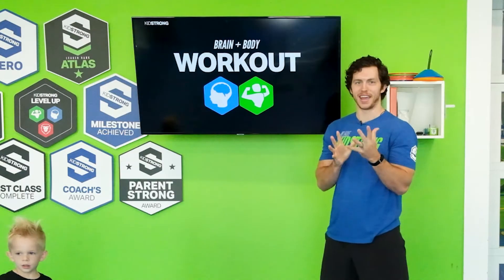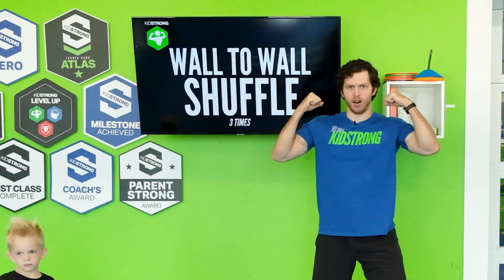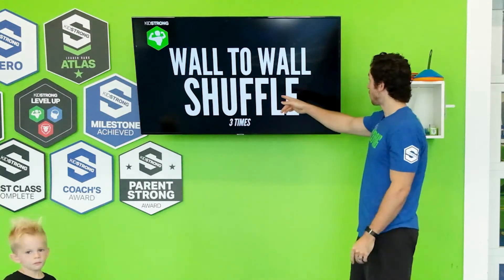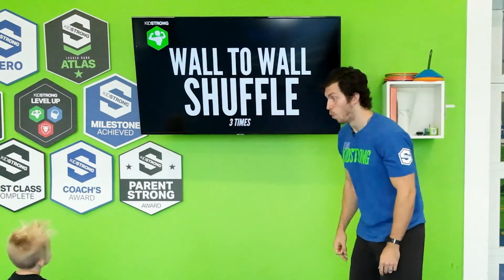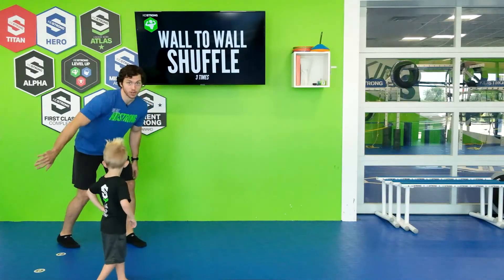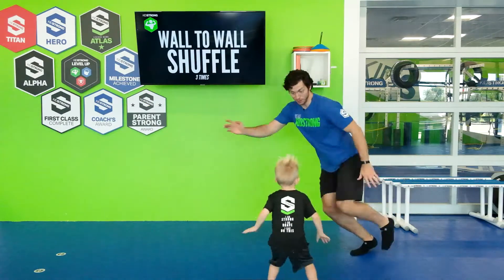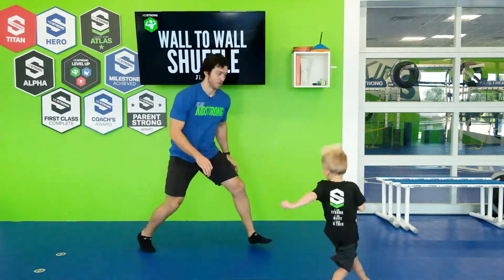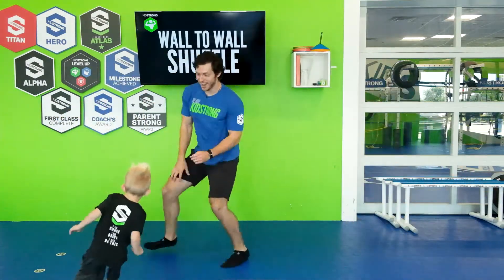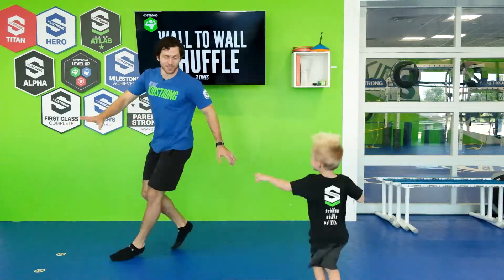Let's go ahead and get into our brain and body workout. We're gonna use our brain and we're gonna work out our body. Our first exercise Cannon — wall to wall shuffle. Everybody get to your wall right here and we're gonna run side to side. Go! Go to one side, go to the other side. One, two, three.